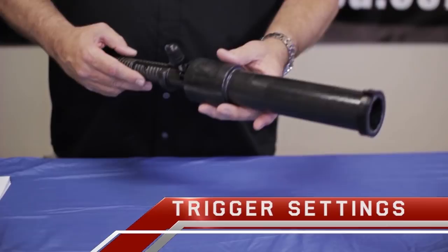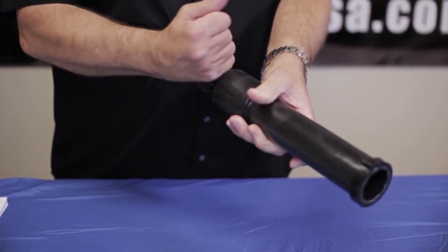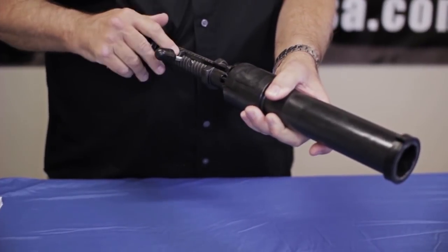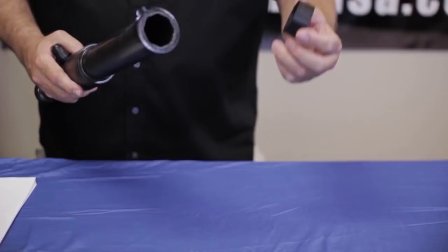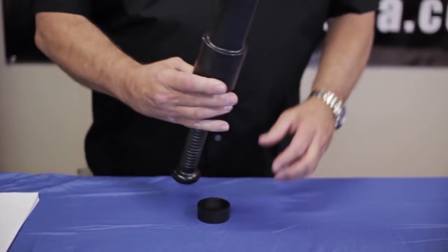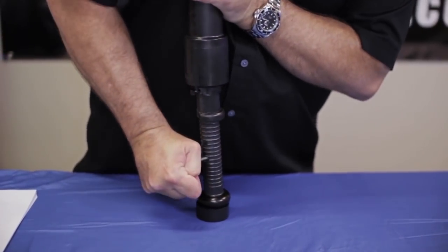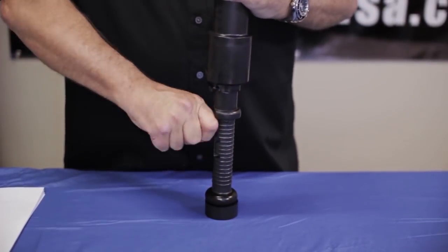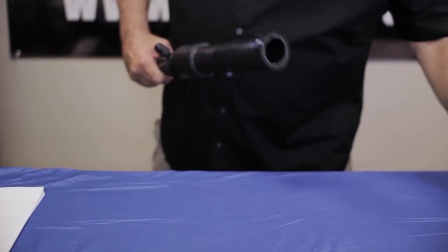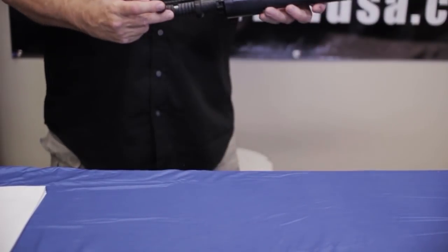Once you've loaded your Arma 100, there are three ways to set your slide trigger. First, just put it on your chest, pull the slide trigger back, and set it. The second way is to get your piston install tool, simply put it on the counter, put the launcher right on it, push it down and twist it over. The third way is to simply get an edge, push down on it, and your slide trigger will go right into place.